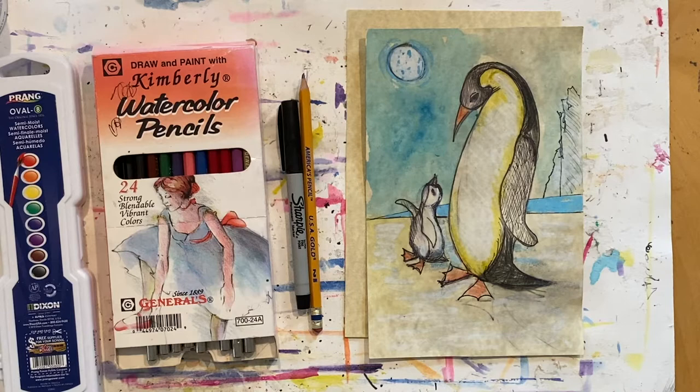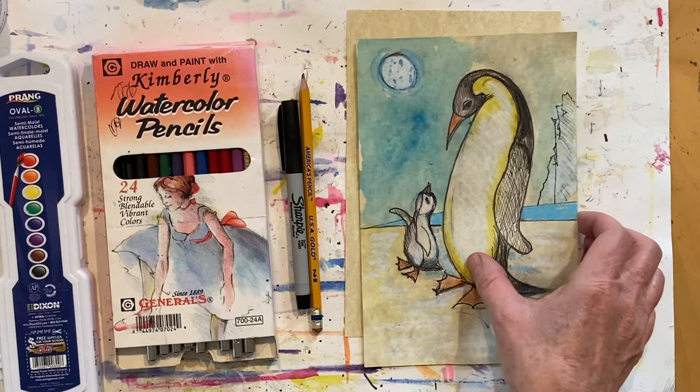We're going to create penguins for our art lesson today. I'm going to show you how to draw an adult emperor penguin and a baby emperor penguin. Now let me tell you the art supplies you will need for today's art lesson.